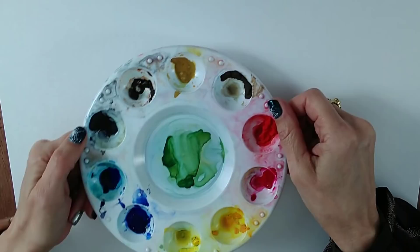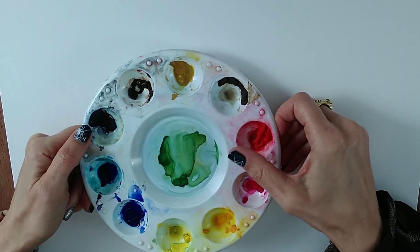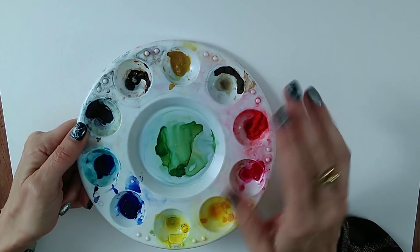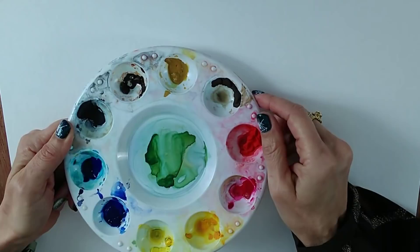People often ask why you'd squeeze out tube paints and let them go hard when you may as well just get pan paints. The truth is it's a bit easier to clean them this way, and you still have the option of getting fresh paint directly from the tube when you need a lot — for a huge sky, a little scrubbing of dried paint won't cut it. A tube paint gives you versatility. My rule: clean your palette when you finish each project, and you never get to that desperate point.